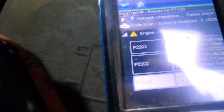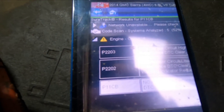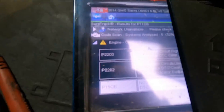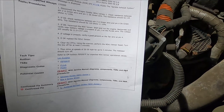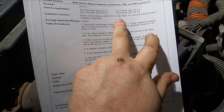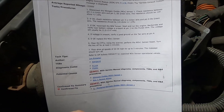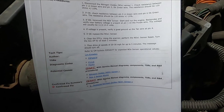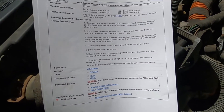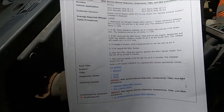So here's what the codes were: P2203, P2202, and a P11CB. We went to Identifix and this is what we have here. The P11CB is a performance code with NOX sensor 1, and this will walk you through what to do.